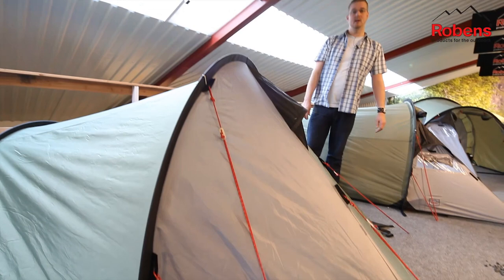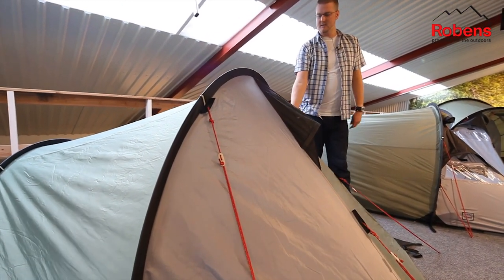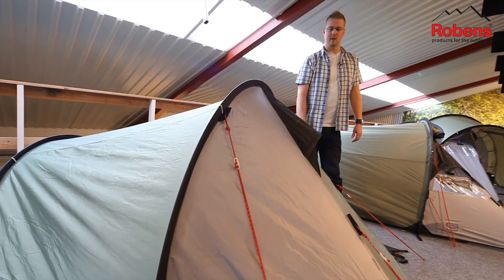Some of the features on the outside include these reflective guy lines, which are very easily visible when you've got your head torch on at night, and we've also got some extra little reflective points on the tent as well.